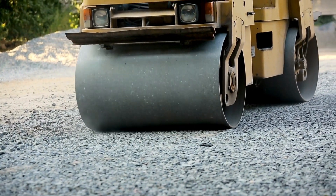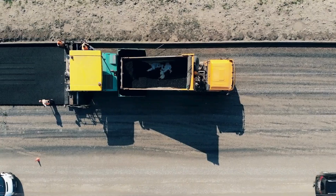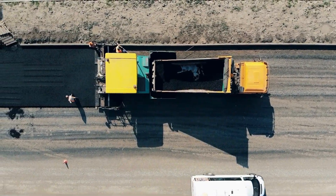However, hand-operated vibratory rollers have limitations. They are not suitable for large-scale road work, highways, or deep soil compaction. Due to limited weight and compaction force,